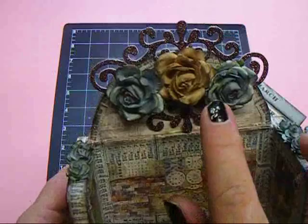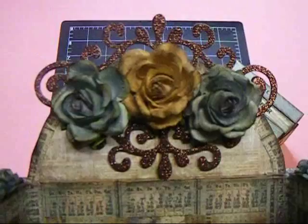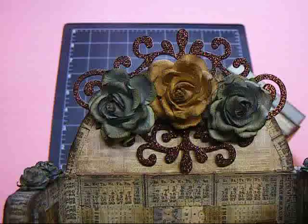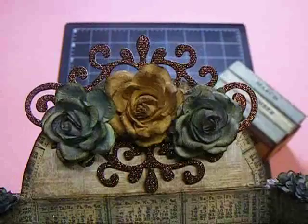These are the beautiful flowers that I used from Wild Orchid Crafts. I colored all my flowers using the Weathered Wood Distress Stain as well as the Antique Linen Distress Stain to match the blocks, and then I sprayed over them with the Desert Moon Cactus Gold from Lindy's.